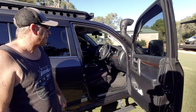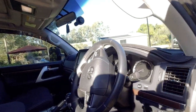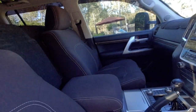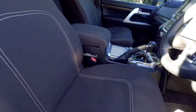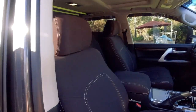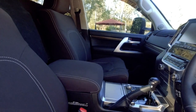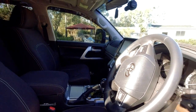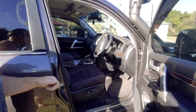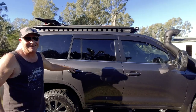The VX is fairly luxurious inside — big screens and all that. The only thing I've added, because we've got the leather interior, is the Dingo Trail Neoprene seat covers — I tried to get Australian-made — seats front and back, plus the centre console cover. Very clean and tidy.